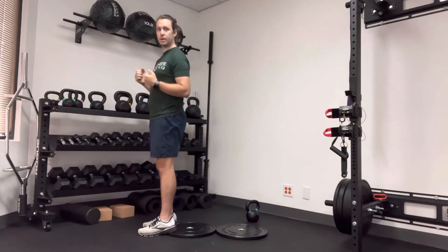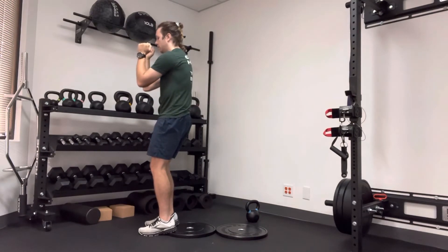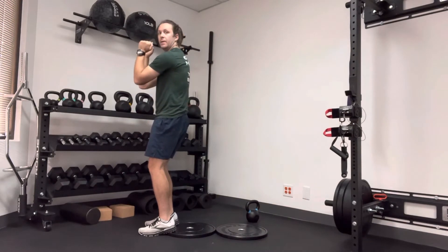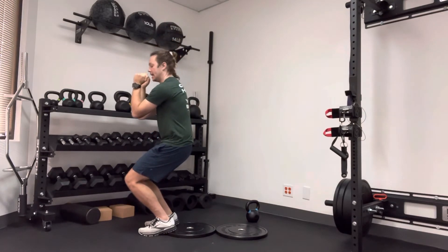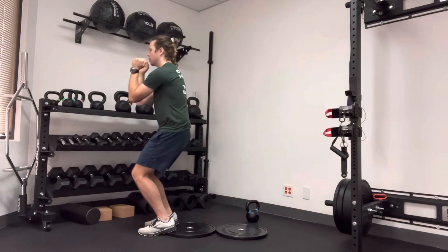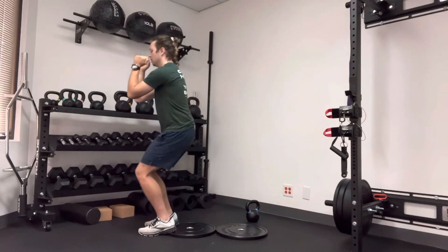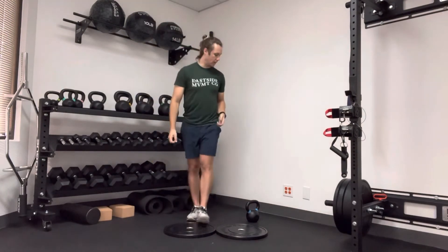The first motion is to stack your ribs over your pelvis — tuck your bottom under. Once you do that, inhale, drive your knees forward, keep your chest up, and come straight down. Then exhale, pushing through your arch, big toe, and heel on the way up. Inhale on the way down, exhale on the way up.